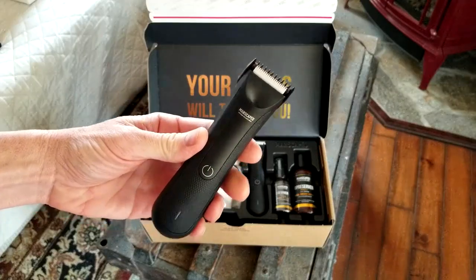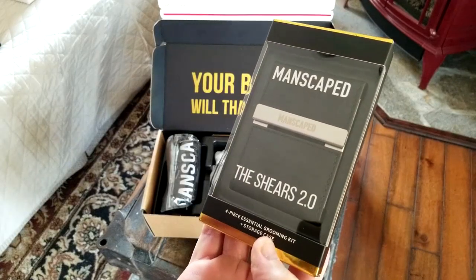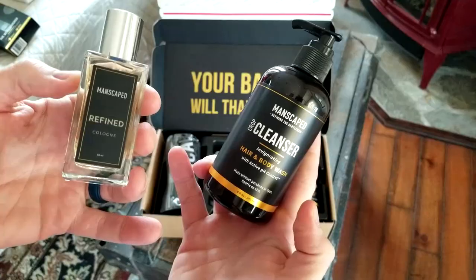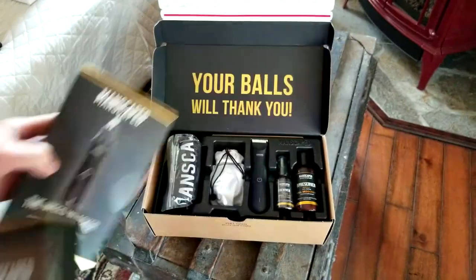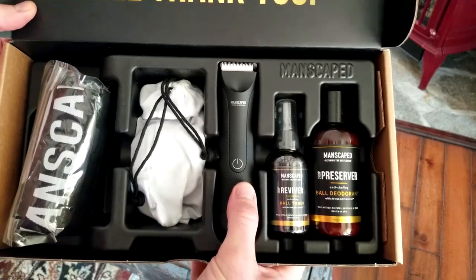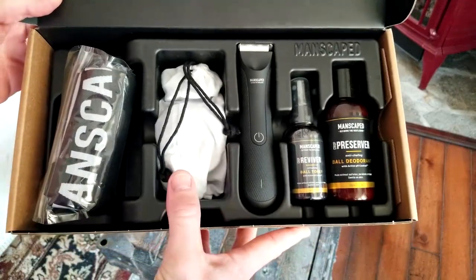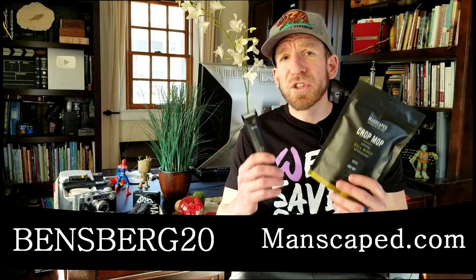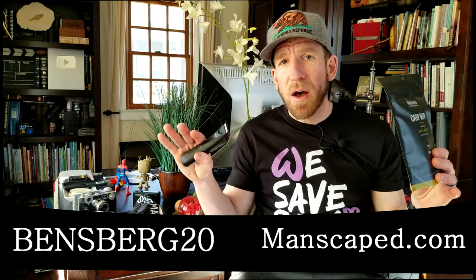We're going to be right back to the build, but I do want to thank today's sponsor, which is Manscaped. They have come out with so many different products now — not just their trimmer, the lawnmower, but a luxury nail kit, cologne, shirts, boxers. I know you've seen the advertisements, and now if you want to try it out cheap, I got a code for you guys. By using my code BINSBURG20, you're going to get 20% off with free shipping.